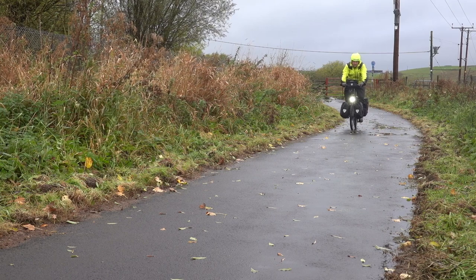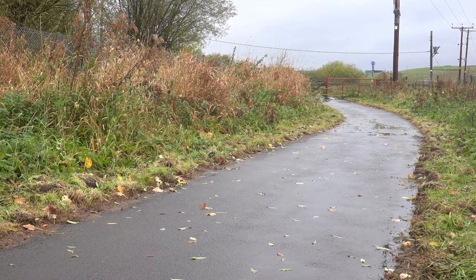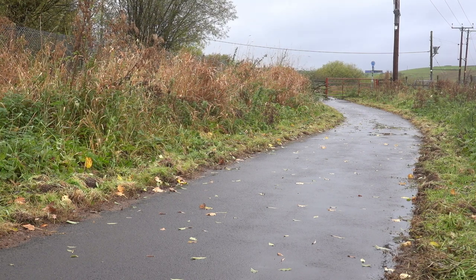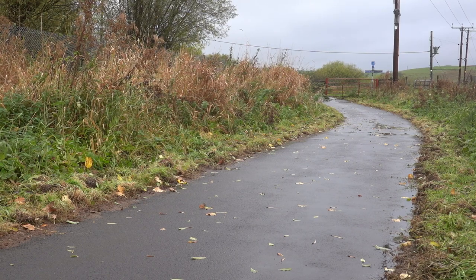Hello and welcome. Before we start, I thought I'd spend a couple of minutes talking about the Animal Joey and how it folds. The fold is more complicated compared to something like a Brompton, but they do ride like a normal bike.